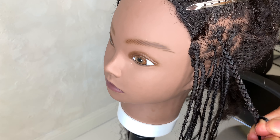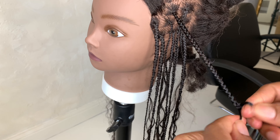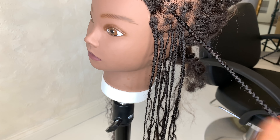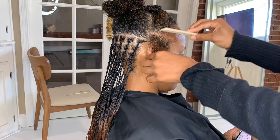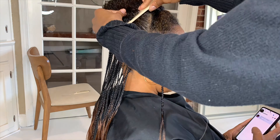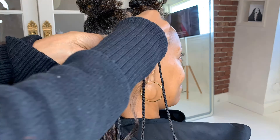Then I just continue to braid down and make sure that I can tuck the natural hair in as much as possible. Depending on how thick your client's hair is, you might need to add in an extra strand into the braid so everything is even. If I'm doing a full head by myself, I'll stop around that point, come back, and finish it later — I like to get my clean parts in while I have the energy, keeping all my parts consistent.